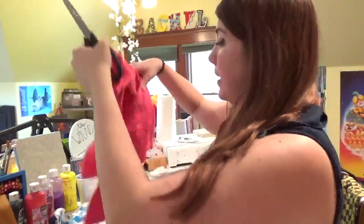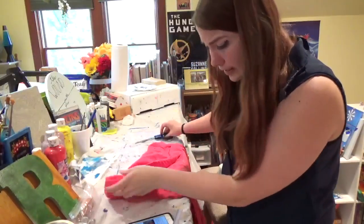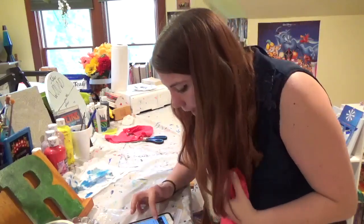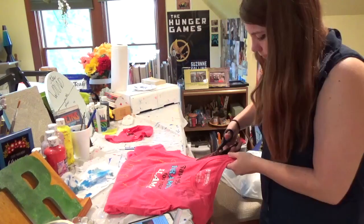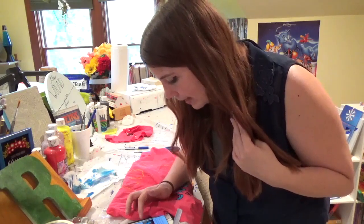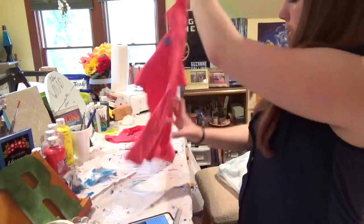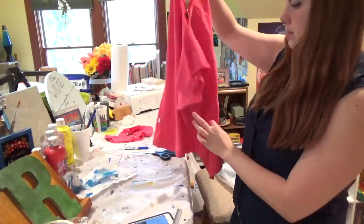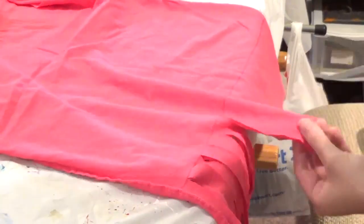I have my scissors and I have my t-shirt - 'Save the drama for your llama.' We're going to recycle an old t-shirt into a bag. First step is to cut the sleeves off. The sleeves are off. Next, we're going to cut the neckline. Then determine how deep you want the bag to be - you turn it inside out, draw a line, and now cut fringe.